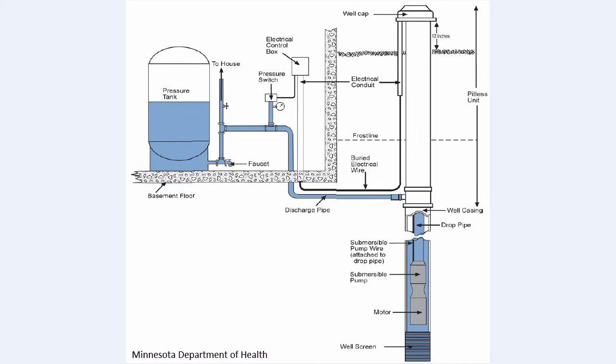There are many additional parts that make up your water system. Some of them you can see here, including the well cap, electrical control box, pressure switch, and a faucet on your pressure tank.